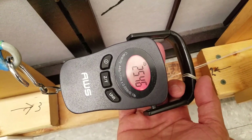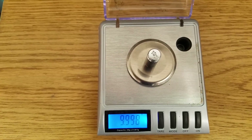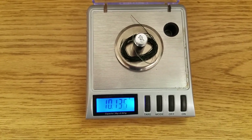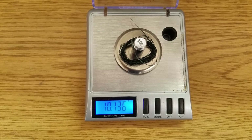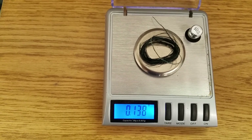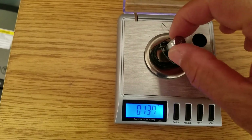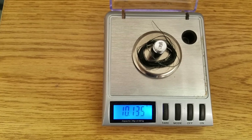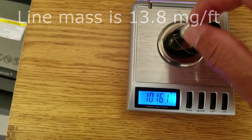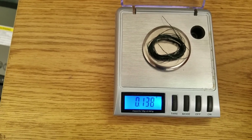That's a lot better than I expected, considering how thin it looks. That's our 10-gram weight. That's about 136 grams for 10-foot — we'll call it 138.